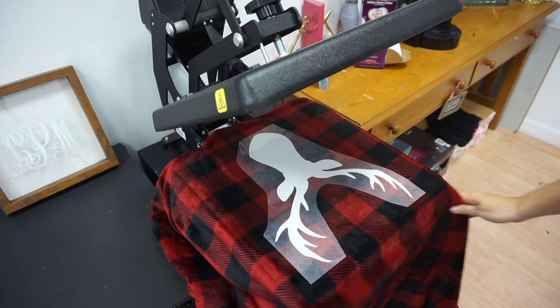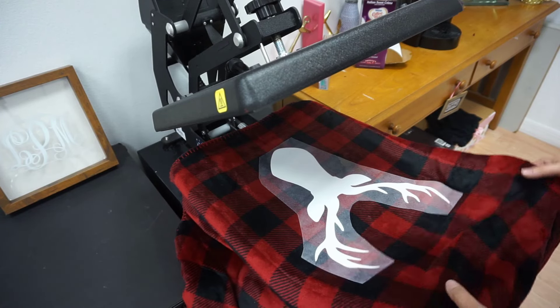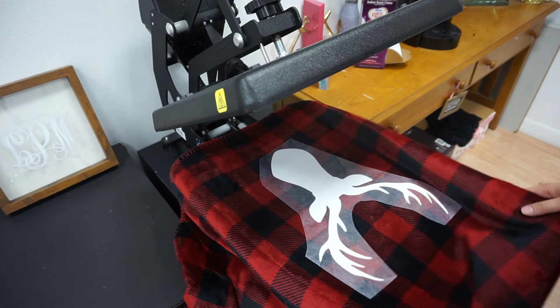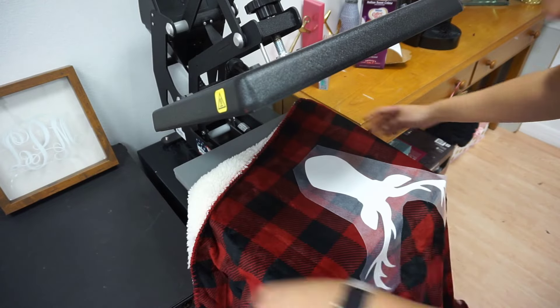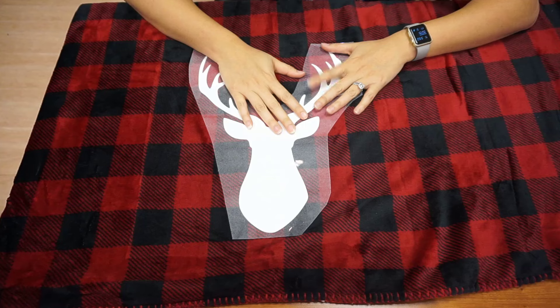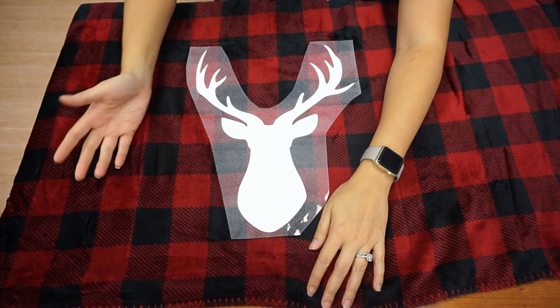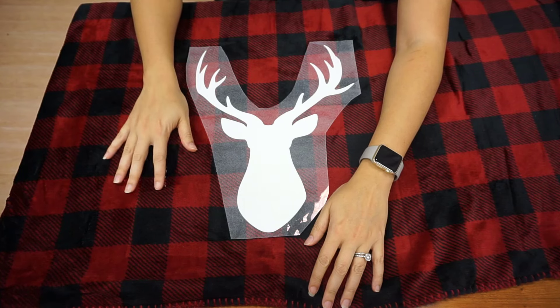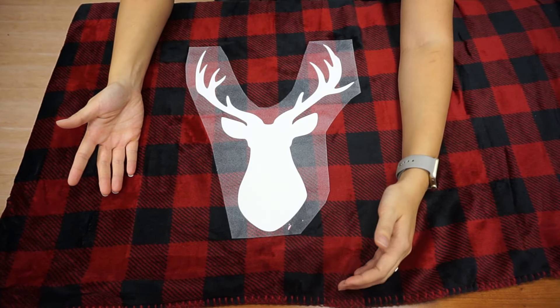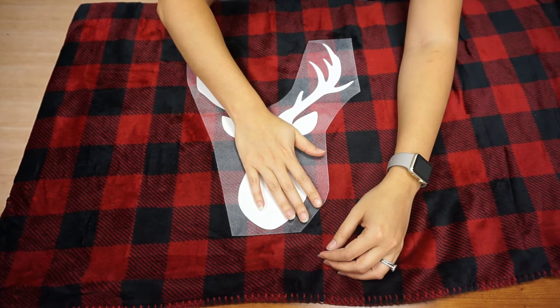With this next step, keep in mind that strip flock is a cold peel. I'm going to set this aside, move the camera over, and let it cool before peeling. It's cooled off now — it did take a couple of minutes, probably a minute and a half to two minutes, which when you say it out loud isn't that long, but when you're waiting to peel something it does feel like forever.